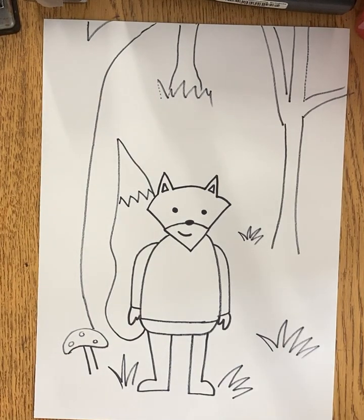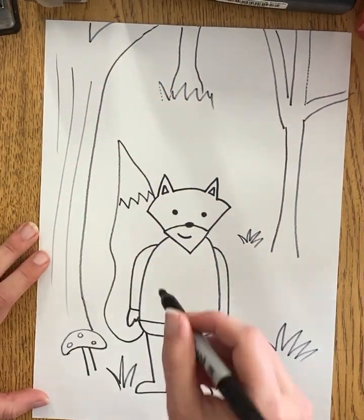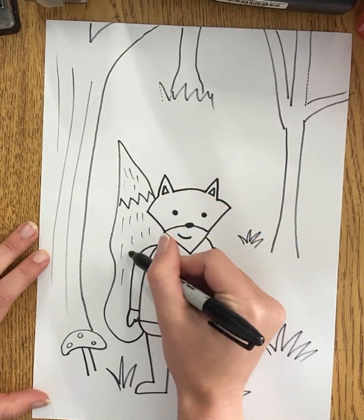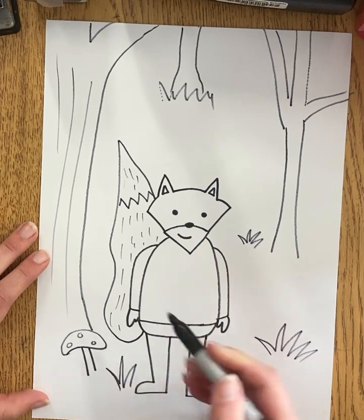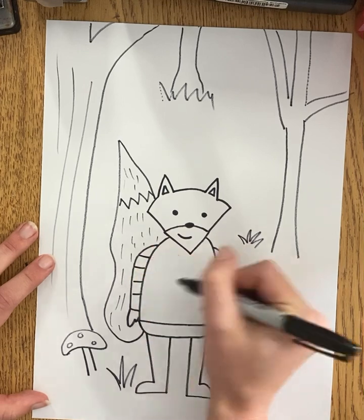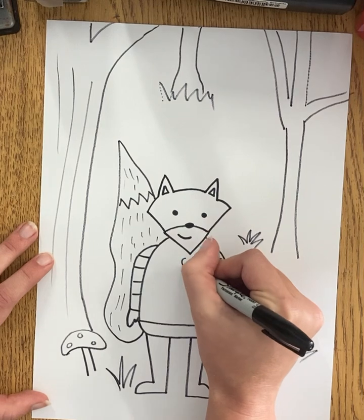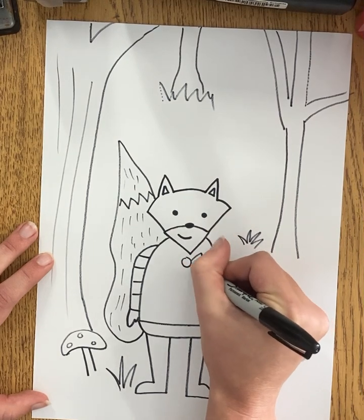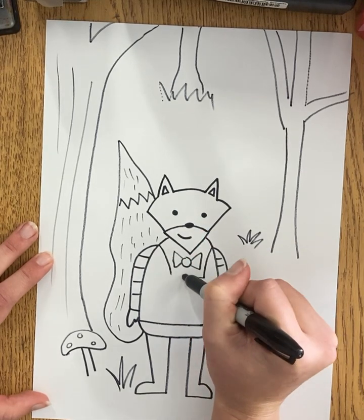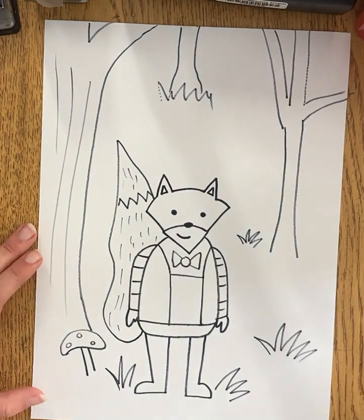Now it's up to you how you want to add any other textures or patterns — if you want to add bark on the tree, fur on the tail, you might add some little lines or little marks. You could give his shirt a new texture or pattern — maybe a suit or maybe his shirt is striped, give it an interesting pattern or design. I kind of like the idea of giving my fox a bow tie, and I'm going to make him kind of wearing like a vest. He's looking kind of dapper.